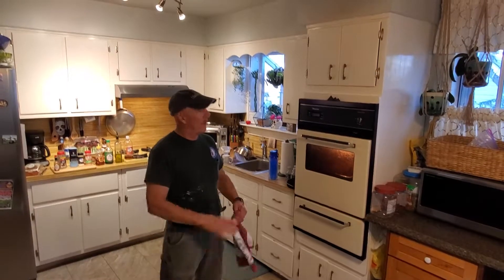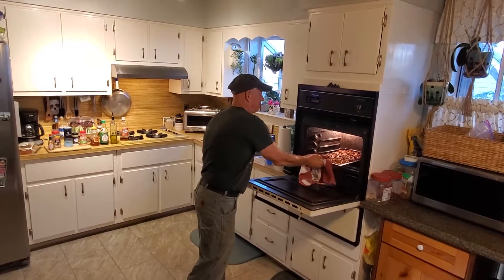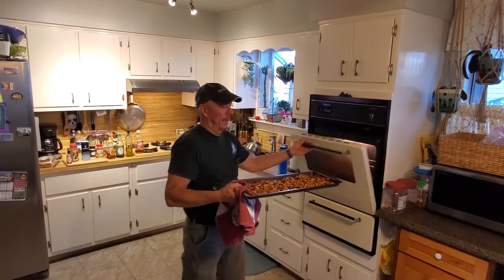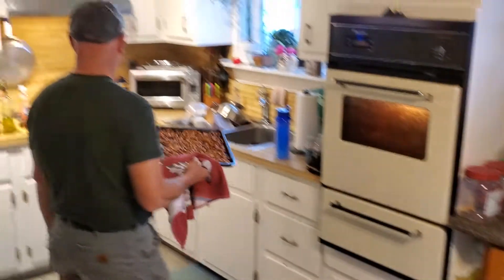Hey folks, this is Island John and today we are making pumpkin seeds. This is my second batch. They look pretty tasty, don't they? And they are pretty tasty.